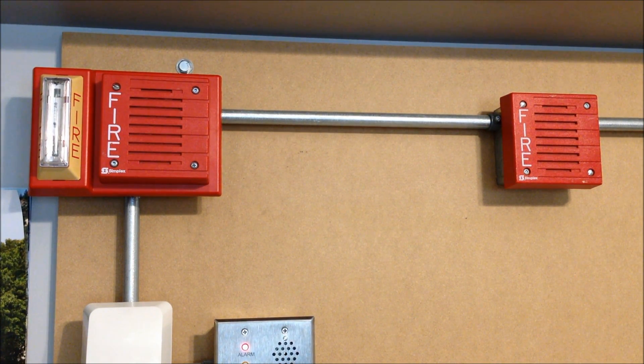The horn that's all by itself over in the middle is a Simplex electronic horn, model number 4901-9822. This is the one that has the electronic horn that kind of sounds like a True Alert. It sounds more like a Wheelock EHS DL1, but it has that same sort of high-pitched tone that the original True Alert series had.